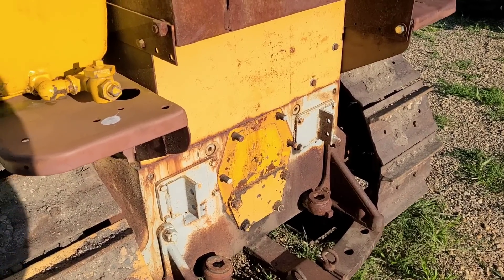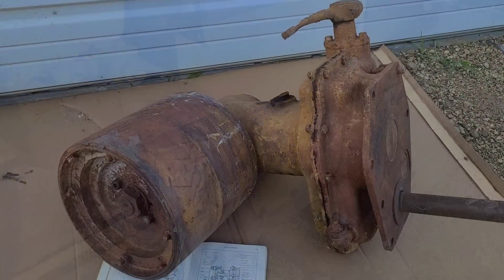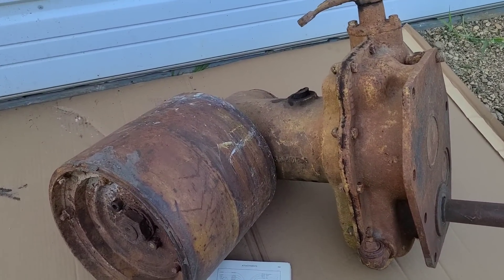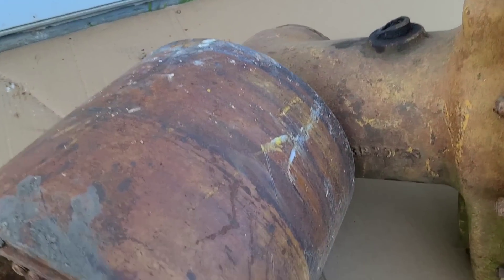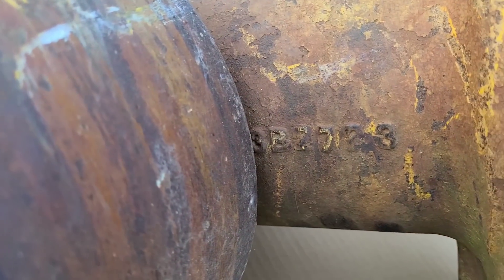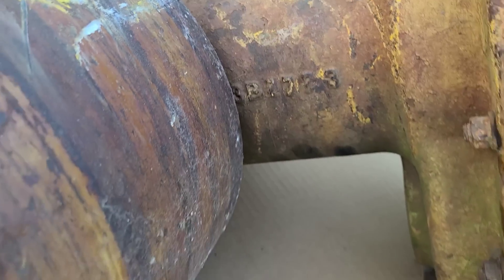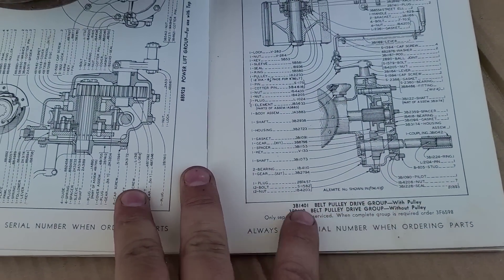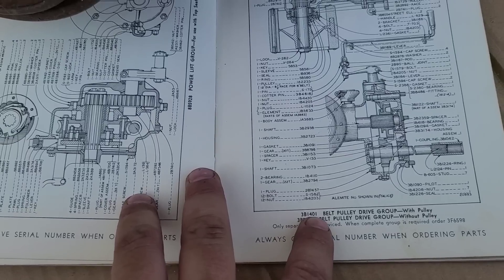For the D4 size tractors. So the first option I have here is a belt drive unit. If we go to the book here, this is a 3B2723 housing. So this will put it at, with the pulley, would be a 3B1401.